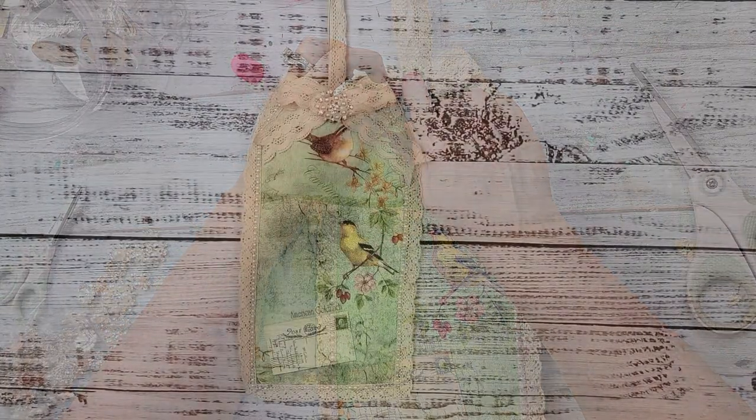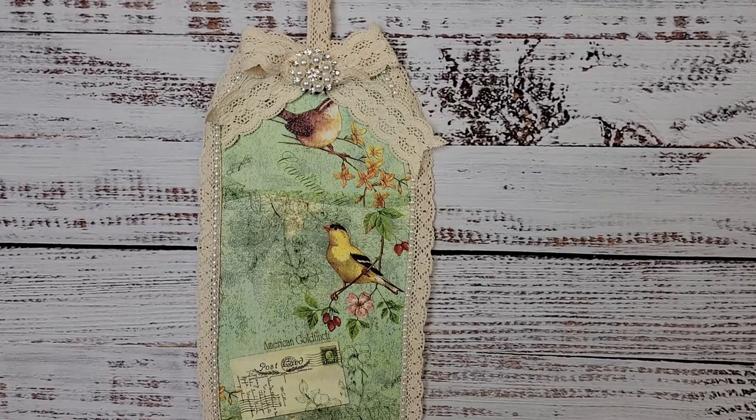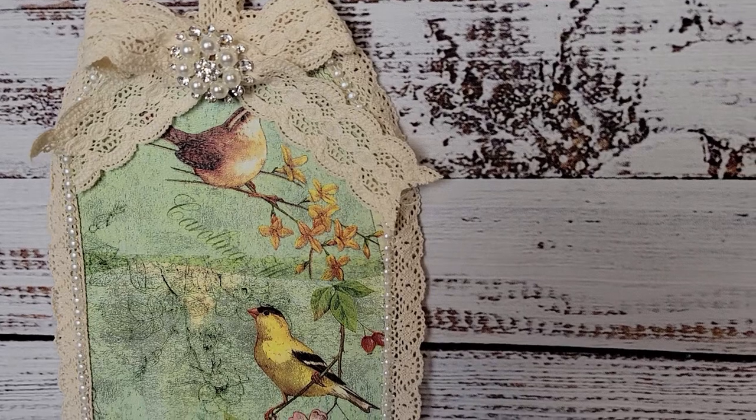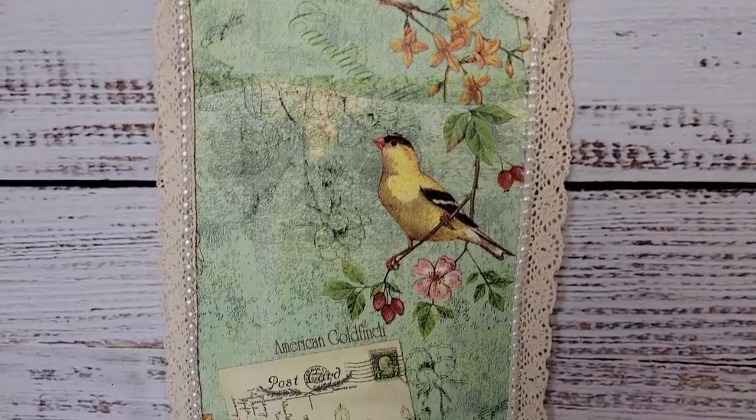I added one of those little jewel baubles from Amazon right in the center, and there it is. You'll have to let me know what you think. I love that napkin — I just think this is so pretty and sweet. Let me know what you think about this one as well.